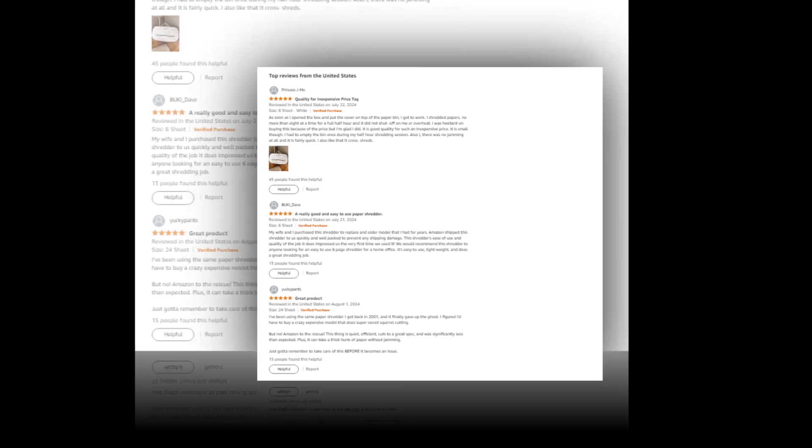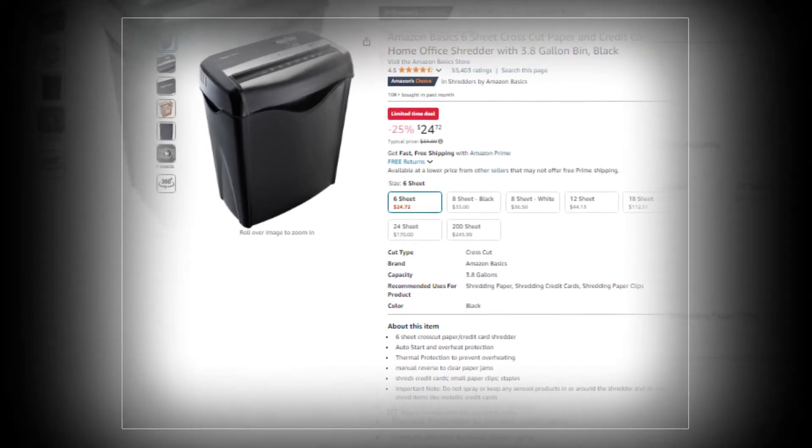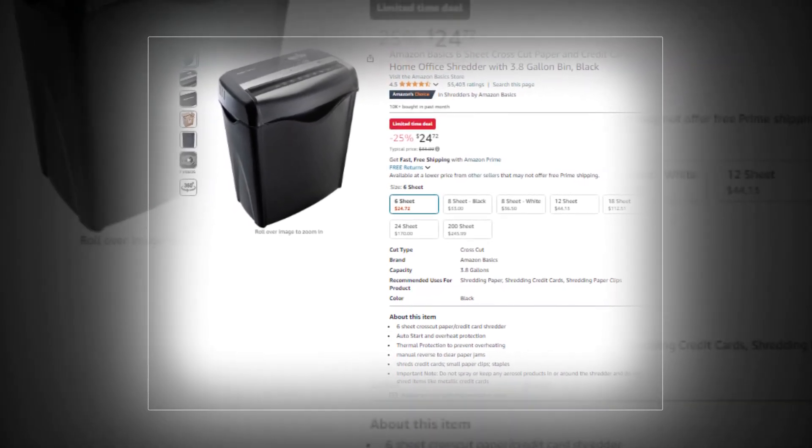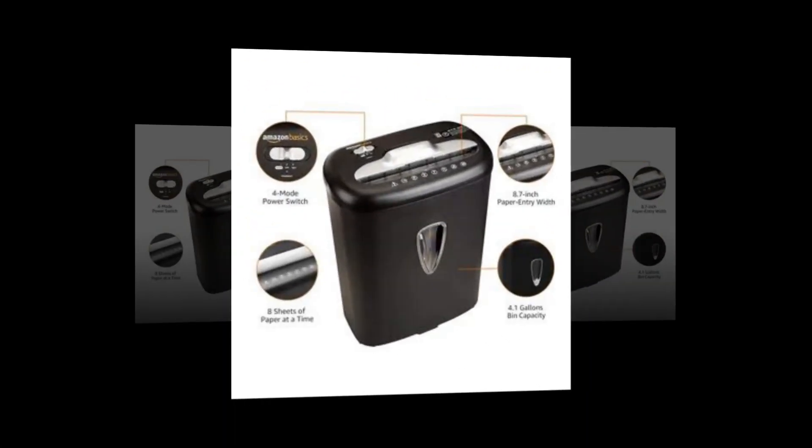Hi, welcome to our YouTube channel. Today we will discuss the Amazon Basics 6-sheet cross-cut paper and credit card home office shredder with 3.8-gallon bin, black.